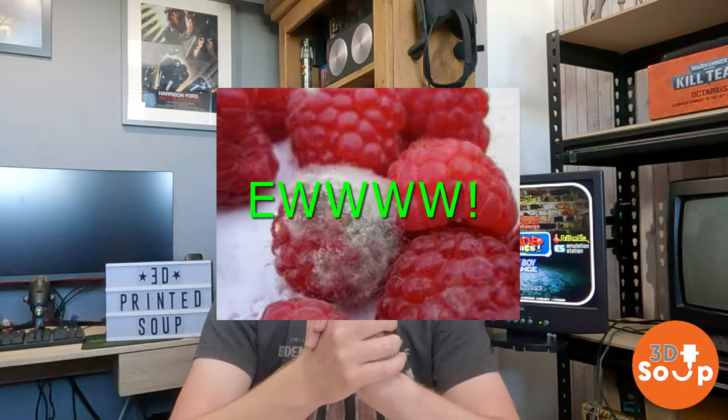Hello fellow makers and welcome back to 3D Printed Soup! This week I dug out my old Raspberry Pi. It's been sitting in the cupboard gathering dust and I thought, you know what, let's use it to play some classic retro arcade games. So I downloaded RetroPie, copied it on there and I've been playing a few games — but I have been playing them with this: an ancient old Xbox 360 wired USB controller.